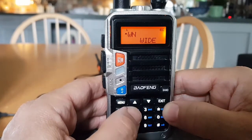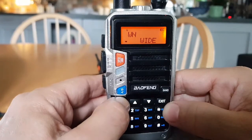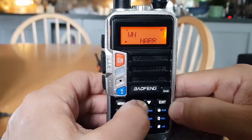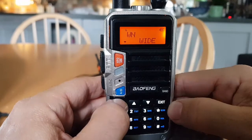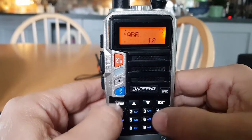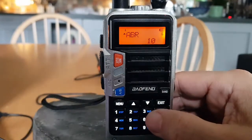Menu five changes the channel bandwidth between wide and narrow — that's between 12.5 and 25 kilohertz. Menu six is ABR — which I had to look up. It stands for display illumination time, so it decides how long the display stays on. It will never stay on more than 10 seconds as far as I can see.